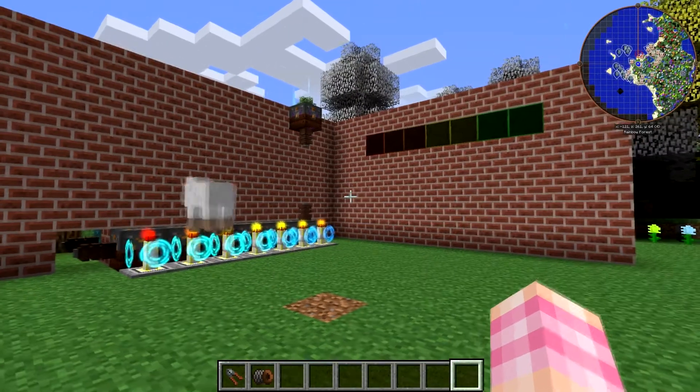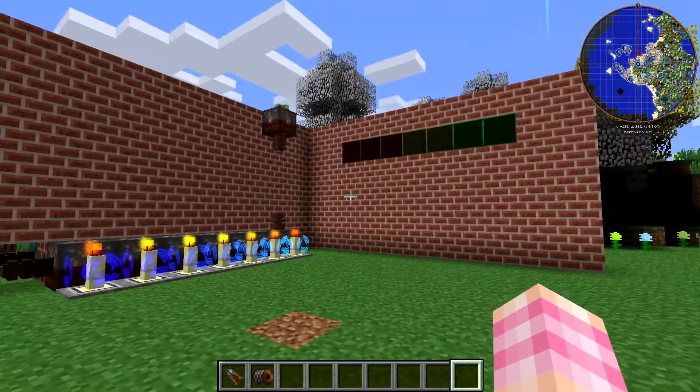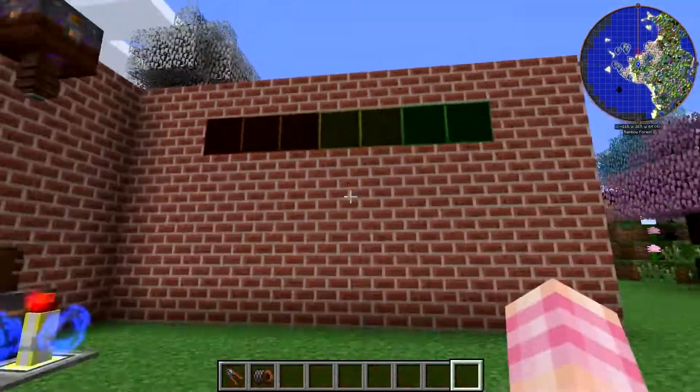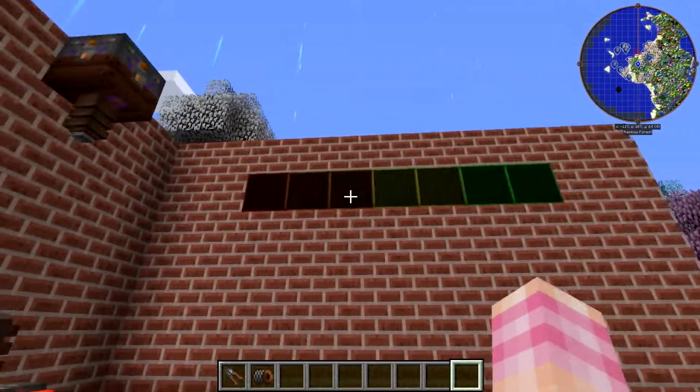I wanted to put that together in a simple way and show you how it would work, and I'm definitely going to build this in the Rev3 world when the server comes back up. Over here on the wall we've got our lamps which form our power meter: two greens, two yellows, two oranges, and a red.